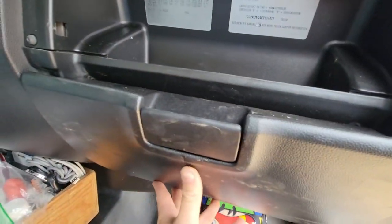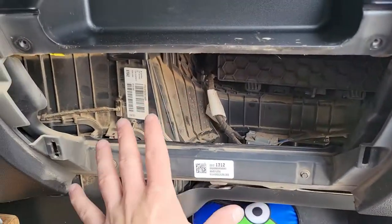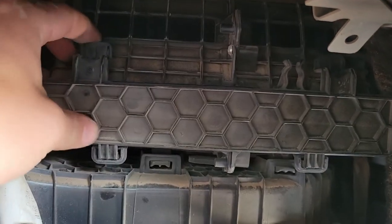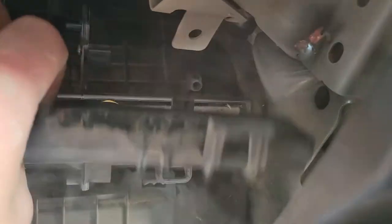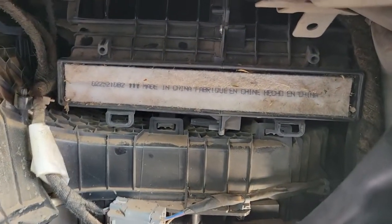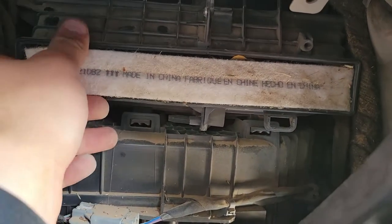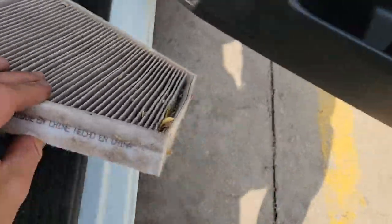That is how you remove it, and our cabin filter is right there. Now that we have the glove box out of the way, there's a tab here and another tab right over here — kind of hard to see — and this will just pop out. There's your air filter. As you can tell, ours is very dirty.